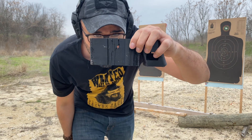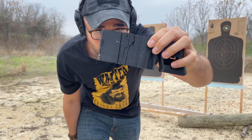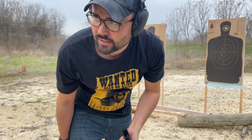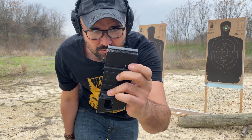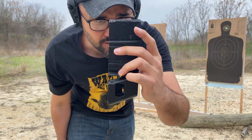The CCI Maxi Mag blew a hole straight through the PLA wall — that actually surprised me, I thought it would be able to take that. All right, let's see what 22 Magnum does. I've got some undamaged wall right here, let's see what the 22 Magnum does against it.